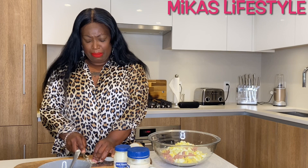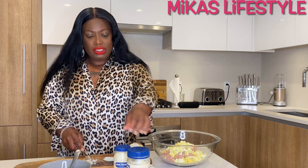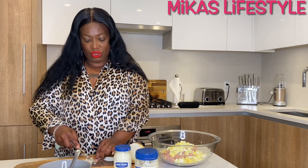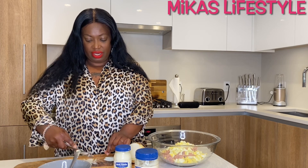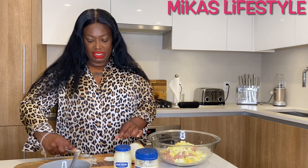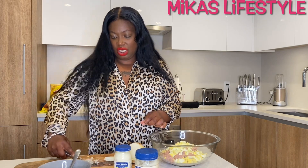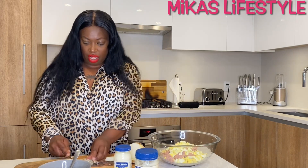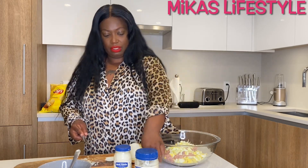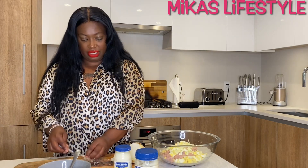Some people put pickle relish and different stuff in there, but the pickle relish already comes in the sandwich spread — it's like a mixture of mayo and pickle relish and other stuff. I chop the onions up kind of fine because when you eat it, you can't even taste them. You don't want a big chunk of onion in your tuna. So just a little bit of onion.